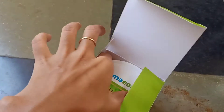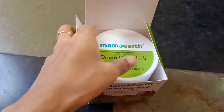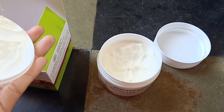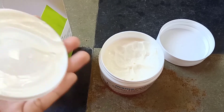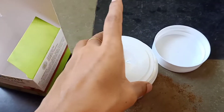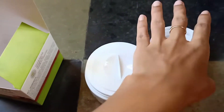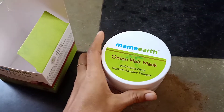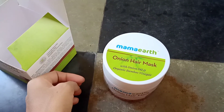I will try this hair mask and have a good result. I will open the pack and use it two times. It has a lot of good results. It smells awesome — I love the smell. It has a lot of good results, so I will try this hair and the result will be good.